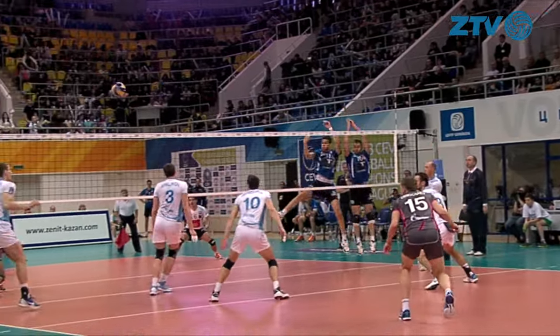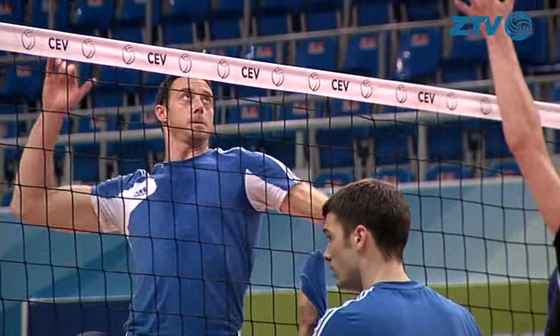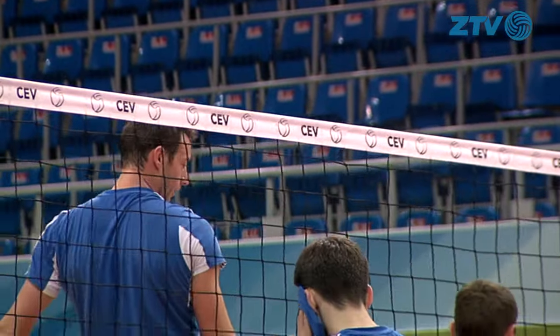A lot of blocking comes down to what's called read blocking, where it's set up by you reading the setter and being able to time the play. Say the setter is going to set to position four — I have to make the read and go that direction.